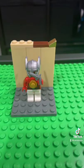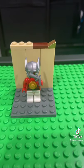This is what Lego Peacemaker will look like. And as an accessory, I gave him a revolver.